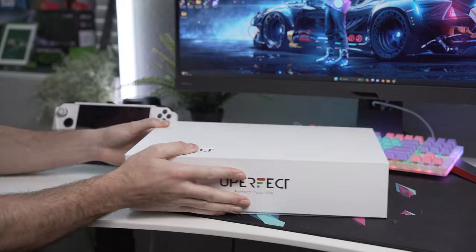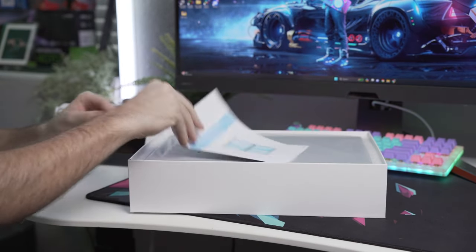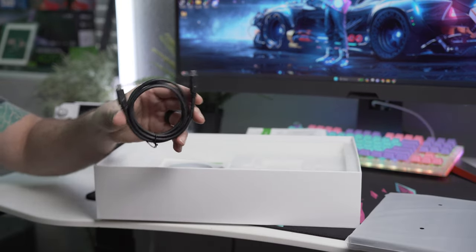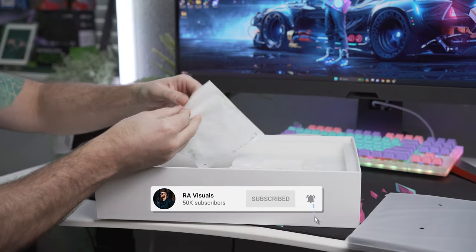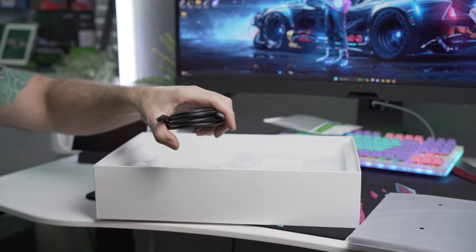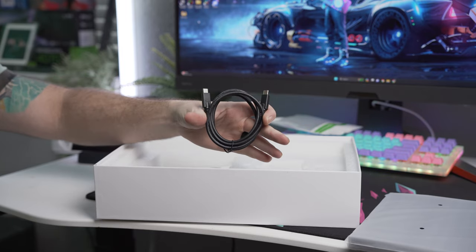Let's show you the unboxing experience. As far as accessories go, we've got a user manual that fully explains the product, a USB-C cable and charger which they recommend using for the best stability with this monitor, and a USB-C to USB-C cable so you can connect to the monitor with a single cable, allowing you to stream audio and video with a compatible device.